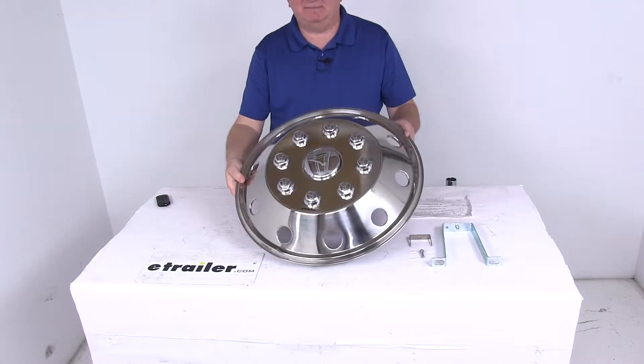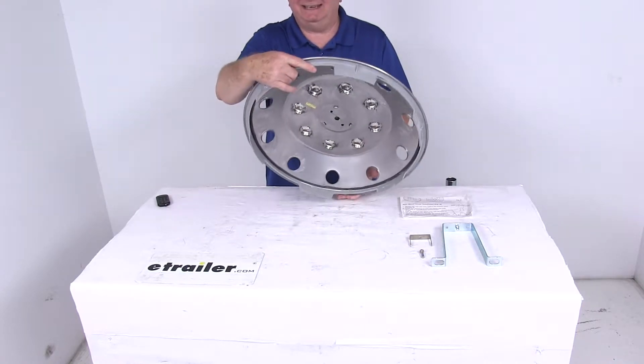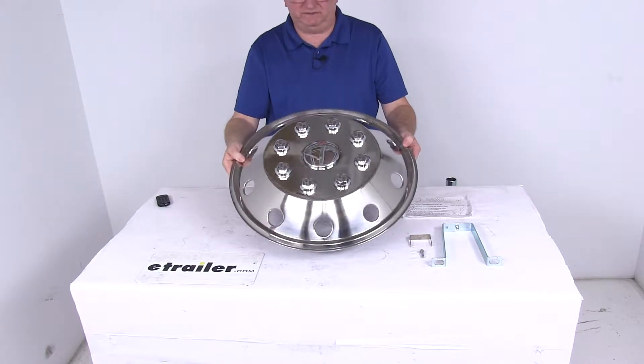Today we're going to take a look at the replacement NAMSCO wheel cover for the 19.5 inch 8 lug rear wheels, for a quantity of 1.